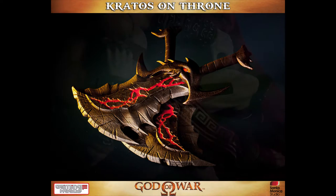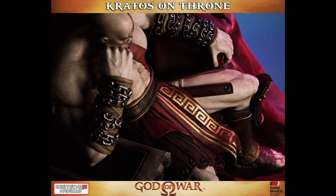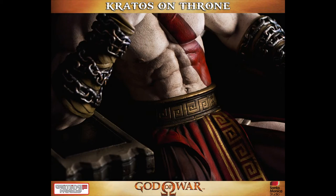Hi everyone, this is my first statue review — the Kratos on Thrones statue by Gaming Heads.